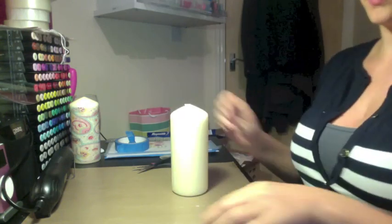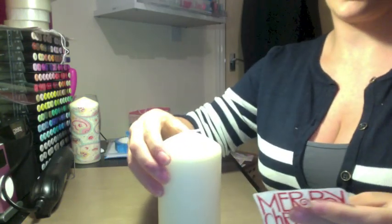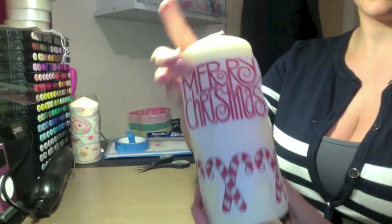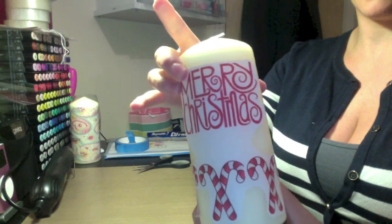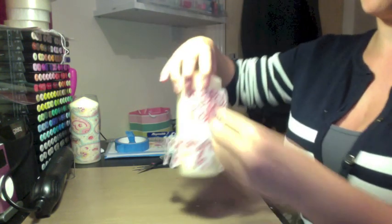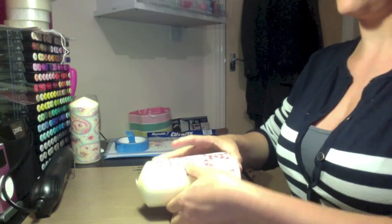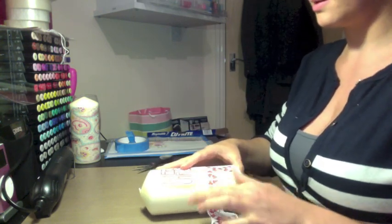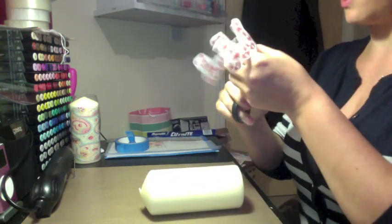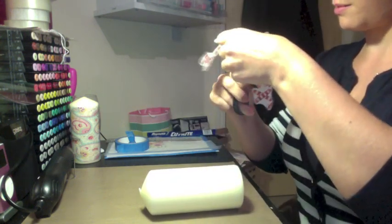You can do it on coloured candles as well. Place the tracing paper image over the top of the candle and line it up exactly where you want it to be. Make sure it's nice and smooth, and if there are a couple of edges that still need tidying, just neaten those up.